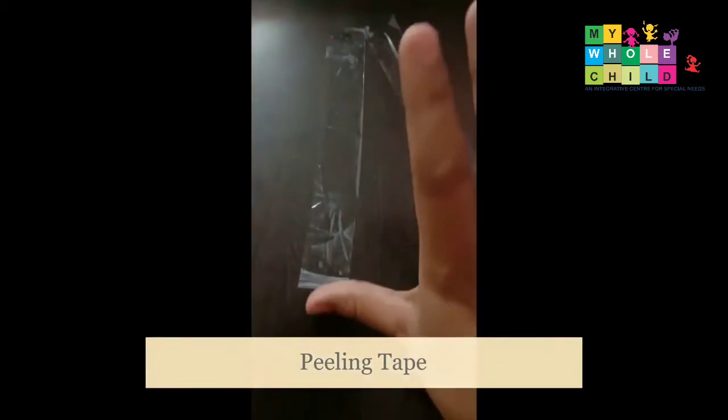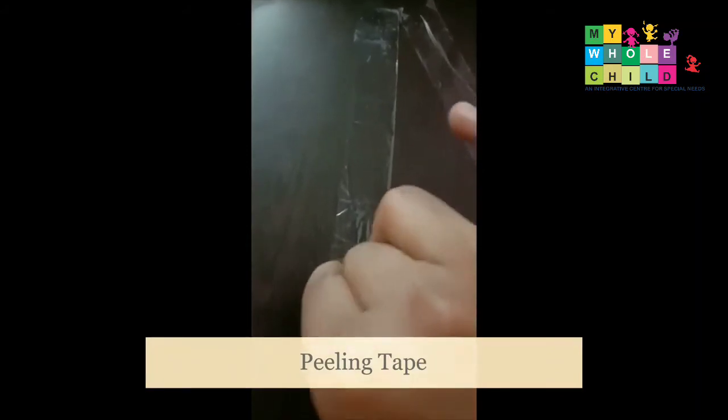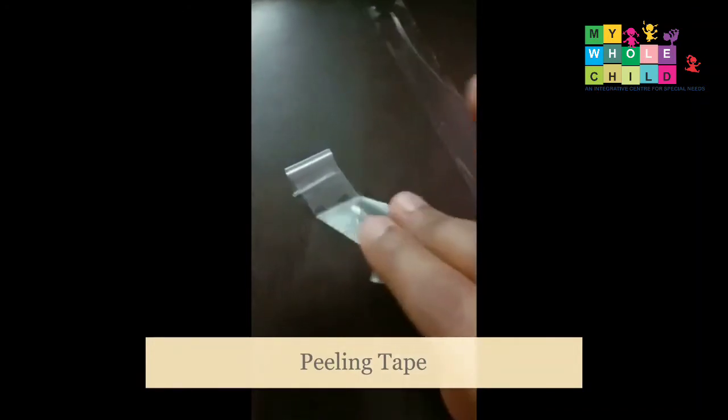The next activity uses tape. We hold one side with the thumb and two fingers — the index finger and middle finger — on the other side, and then pull it out. This creates a kind of resistance, so when we do it we feel that resistance.